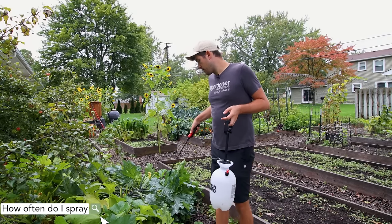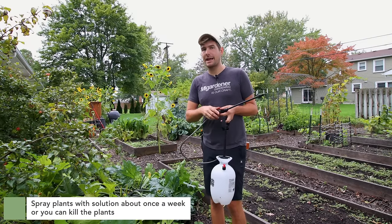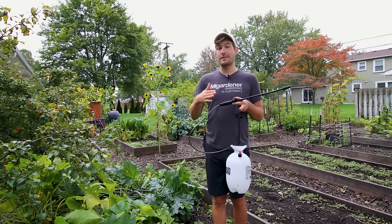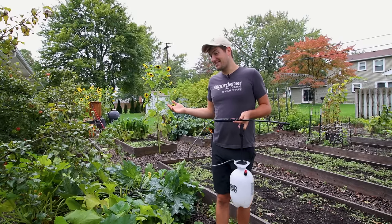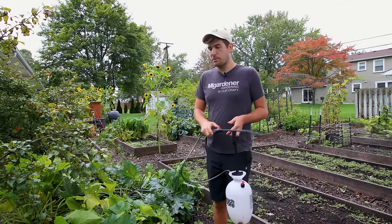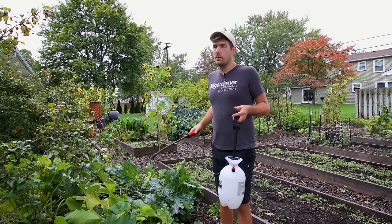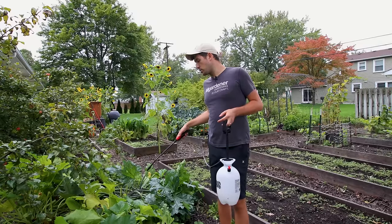How often should you use the baking soda spray? I prefer about once a week — I don't want to use it much more than that, otherwise I risk over-applying and killing the plants. Give it about two to three days to see if it was effective, and then you can ramp up — from two tablespoons to maybe two and a half or even three if it's a really bad outbreak. But after about three and a half tablespoons, you're really going to end up killing the plant. Start lower, apply it weekly, and work up until you get the results you're looking for.